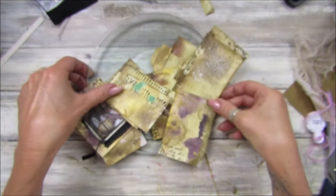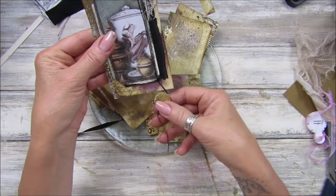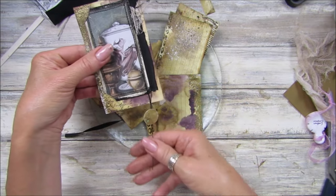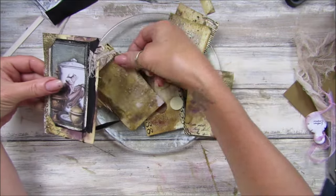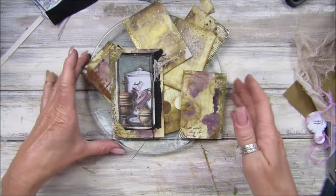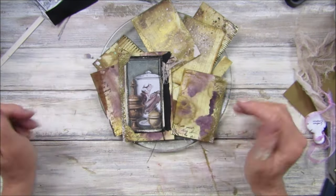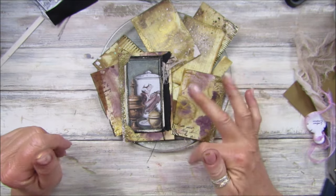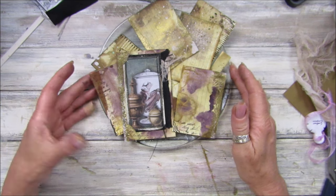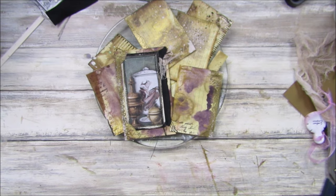That's our little bits and pieces for today. We've made this one which I love and which I think will go perfectly in the folio - keep saying journal, it's not a journal it's a folio! There we go guys, that's our little bits and pieces for today. I hope you enjoyed it - a little bit different to my normal but I needed to do it so I thought I'd show you. Thank you so much for joining me. Stay safe, take care, and I'll see you soon. Bye bye!